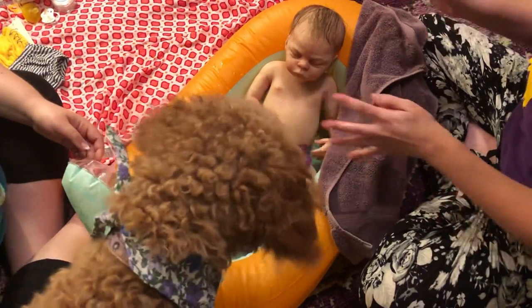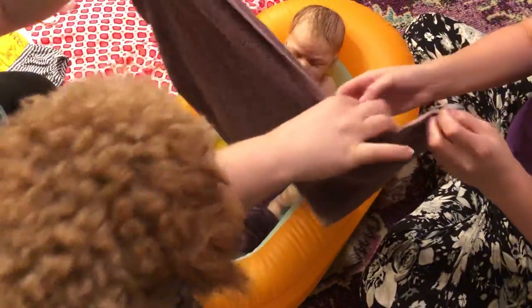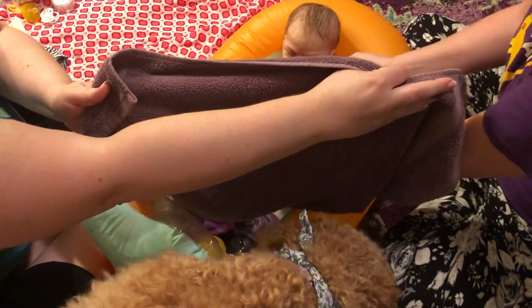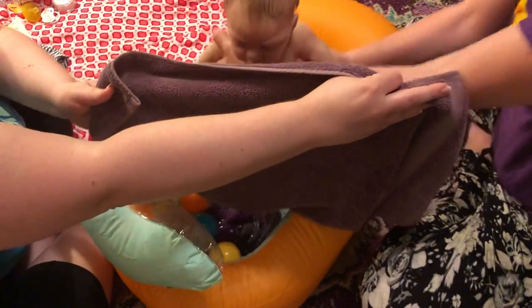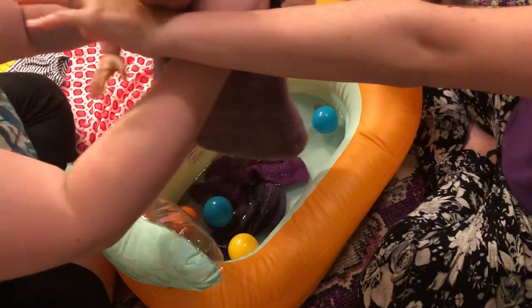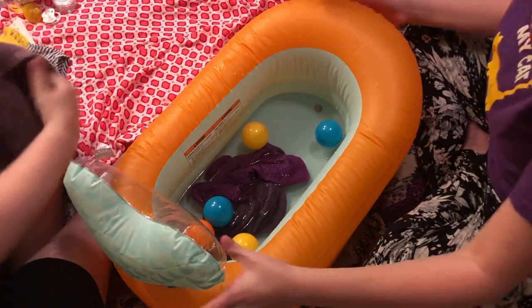Leave it — she's trying to get the balls. Here, you hold this up. Wrap him up. There you go buddy. You get me all wet.